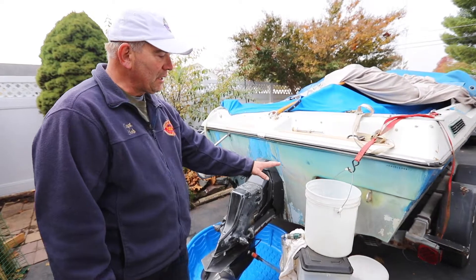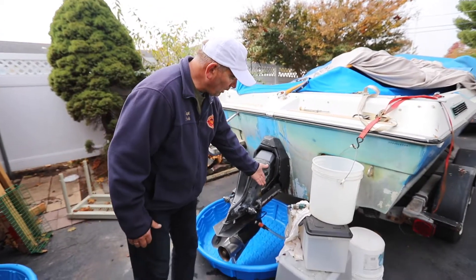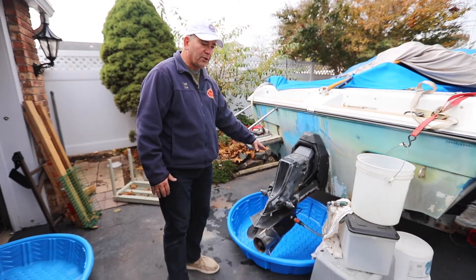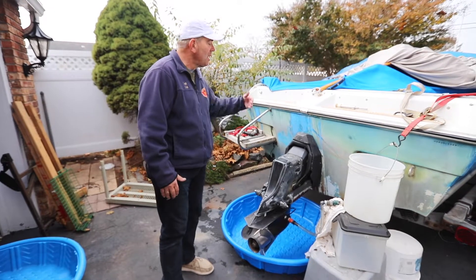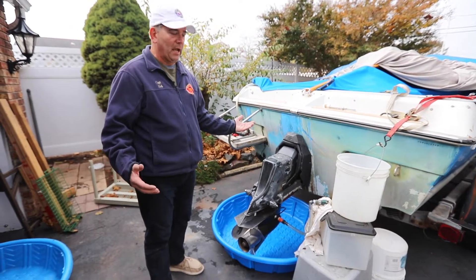Once you have everything set up, we're going to dump the antifreeze in this bucket. It's going to be fed in as the engine runs, and then the pool that we have is going to collect all of the residual antifreeze that comes out. Once it turns green — or pink depending upon the color of antifreeze — you will be able to shut your engine off and the interior of the engine will be winterized.